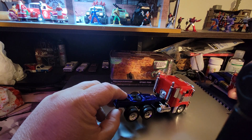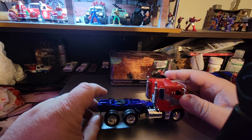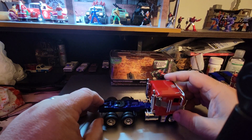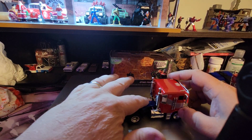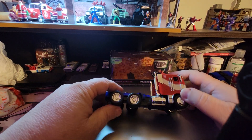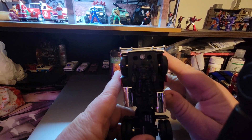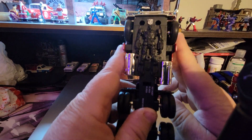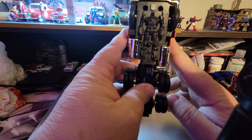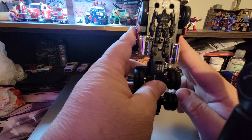The Autobot symbol is smaller. This is plastic right here, but rubber tires. Here's the Optimus Prime symbol. Because this does not transform, but it shows you what the robot version looks like.